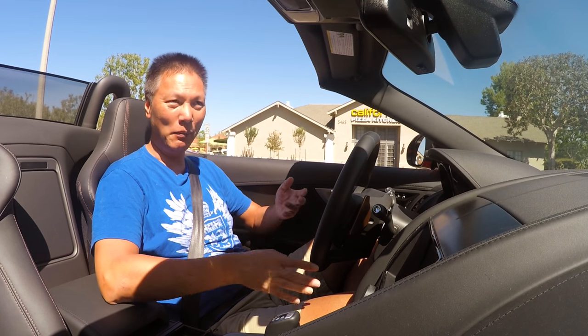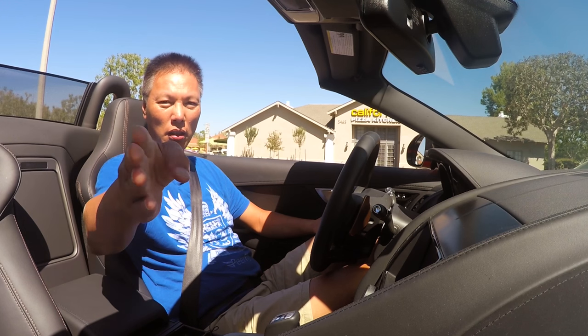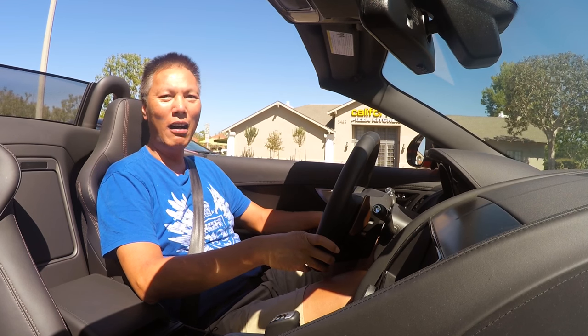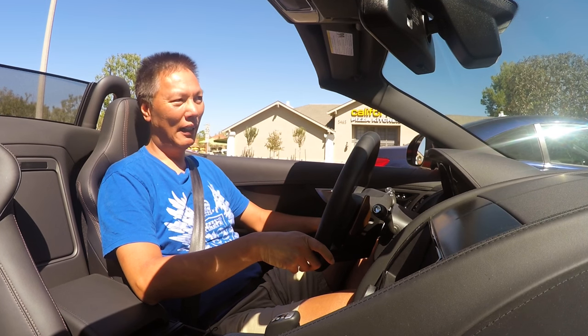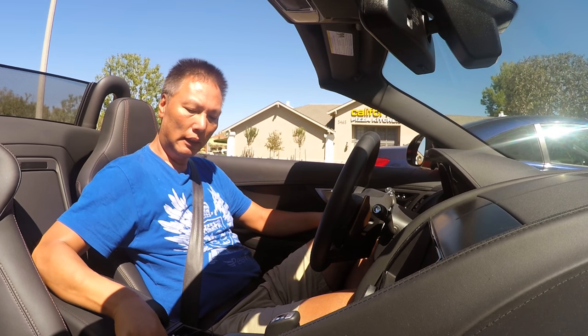You can still hear me because the mic is this close. Compare that to the GoPro where it's about three feet away — I'd have to talk much louder in order for you to hear me. That's the main reason for using this setup.